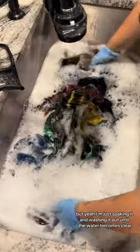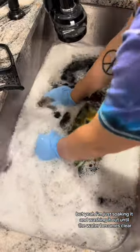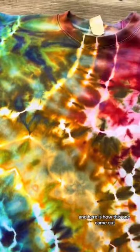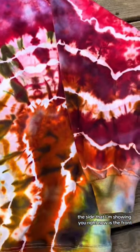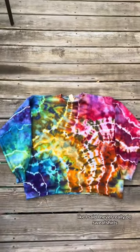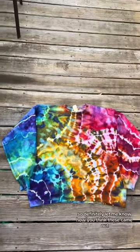I'm soaking it and washing it out until the water becomes clear, then I throw it in the washing machine, and here is how this one came out. The side I'm showing you right now is the front and in a second I will show the back. I never really do sweatshirts, so definitely let me know how you think these came out.